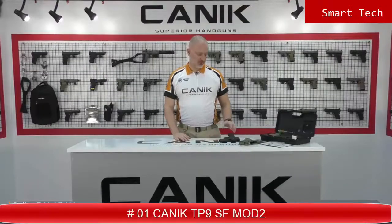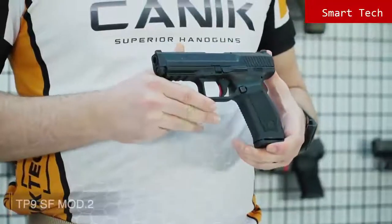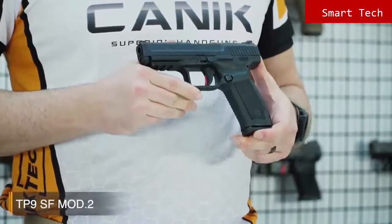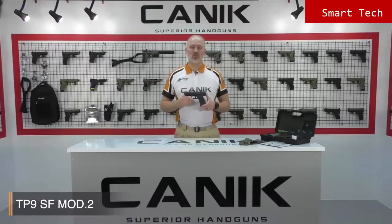I'm Selim from Canik Arms. What I've got here with me today is the Canik TP9SF Mod 2. The TP9SF Mod 2 is designed for simplicity without a decocker and manual safety. Because of this, it is highly recommended for military and law enforcement usage. It is a single action pistol with a smooth trigger which delivers accurate and fast follow-up shots.